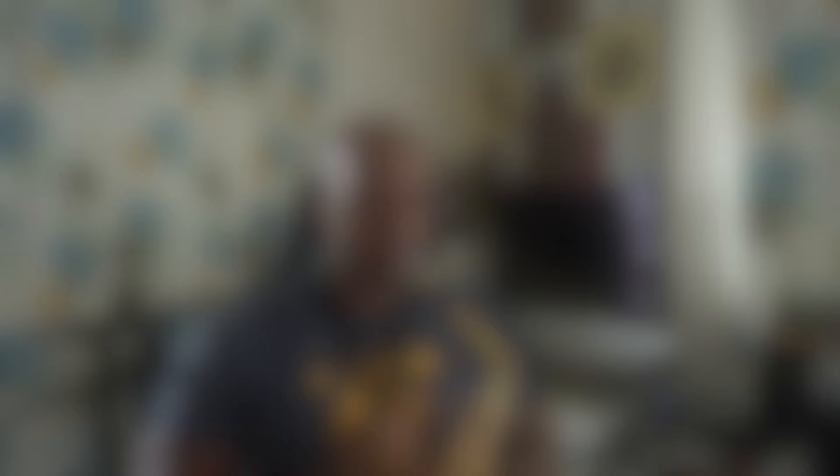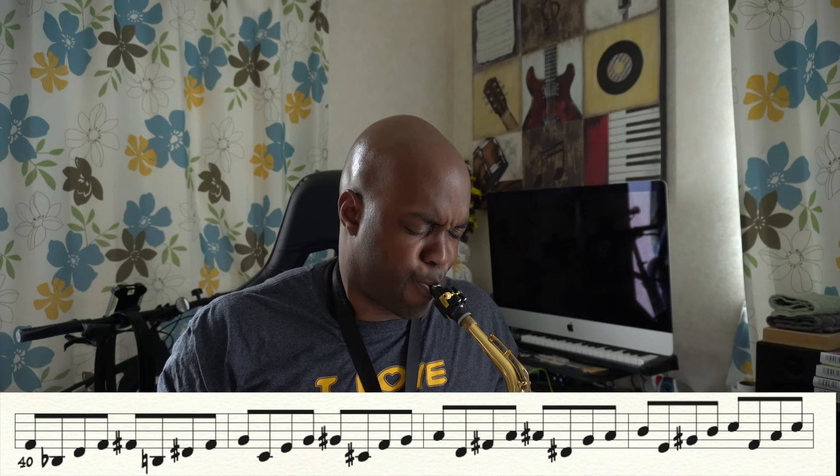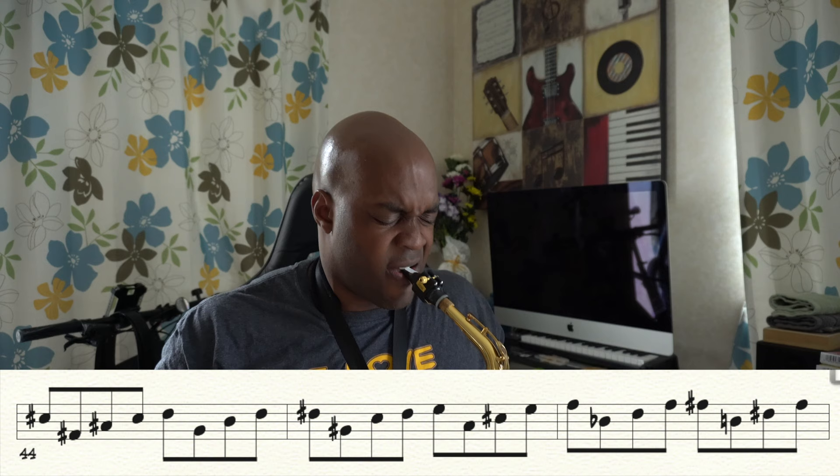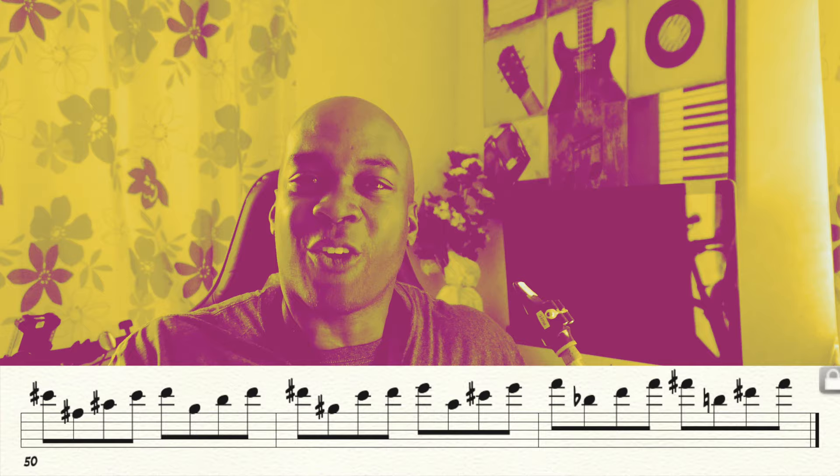Number four. And of course, I mess up at the end. And last, number five.